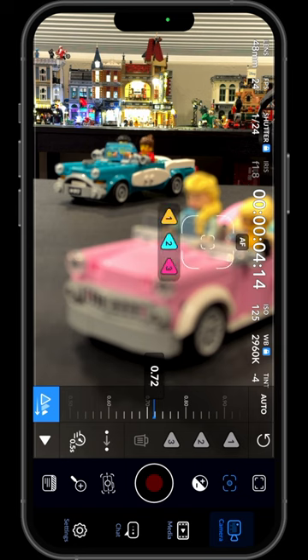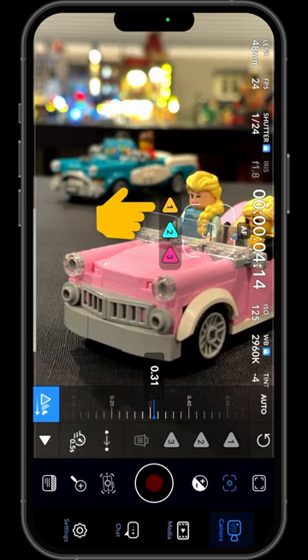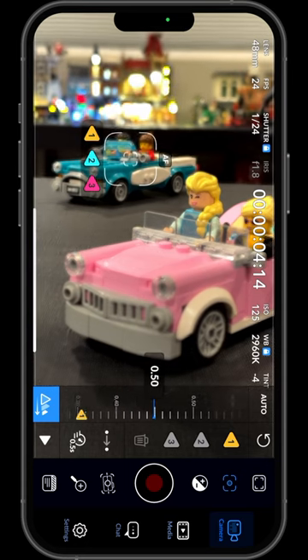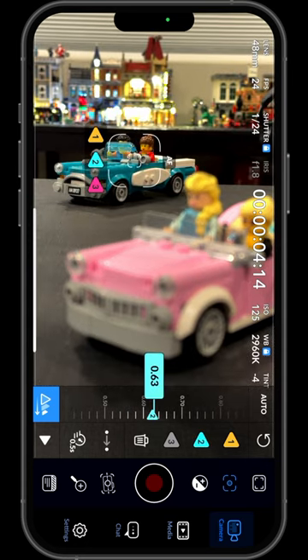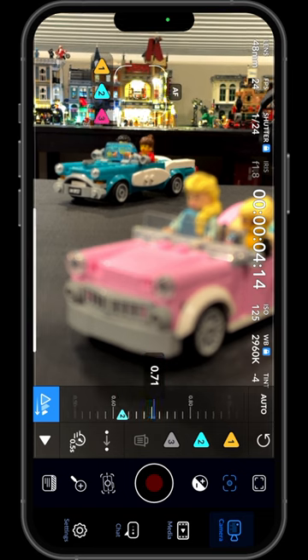To set focus, I'll tap the foreground subject, then tap on the 1 to set the first focus point. Now I'll tap the mid-ground subject to set focus and again to set this as the second focus point. I'll do the same thing for the background and set it as the third focus point.